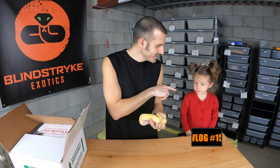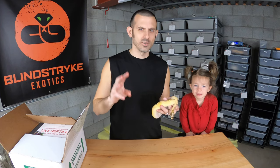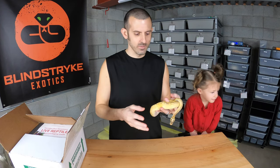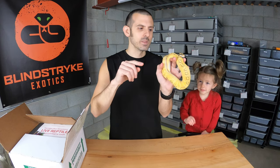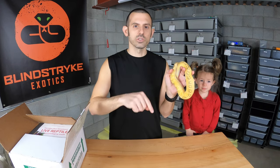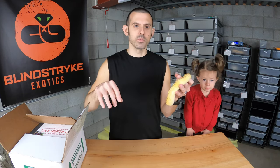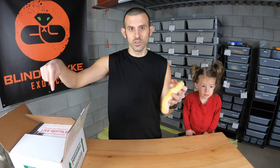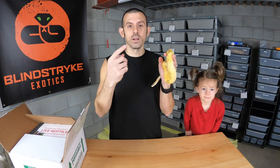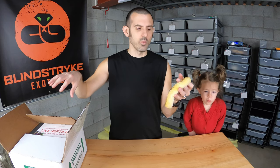I want to start off the video by introducing Maddie — say hi! Maddie is my little girl, she's almost three years old. I want to show you my pastel enchi freeway hatchling, she was born in October. I got them from Ball Python Shed — Josh and Jackie — on Morph Market. I've purchased all of my highways and freeways from them because they have amazing stuff. This girl is actually an adult proven breeder pastel enchi freeway.